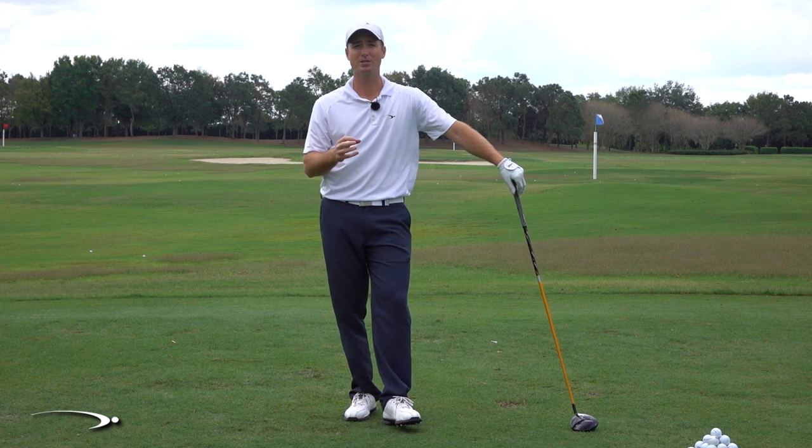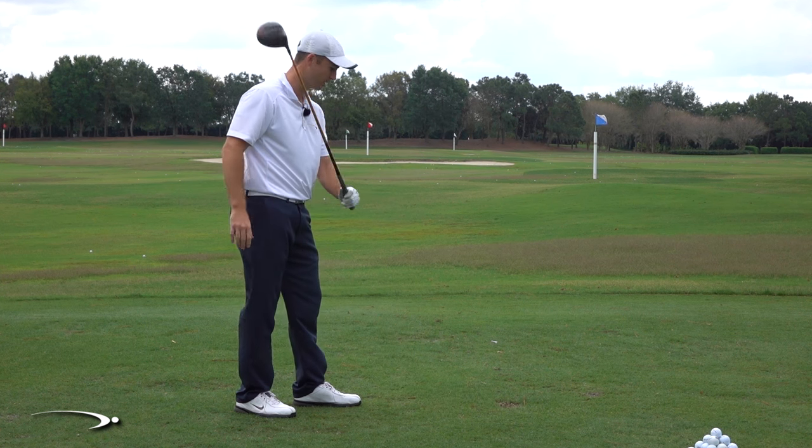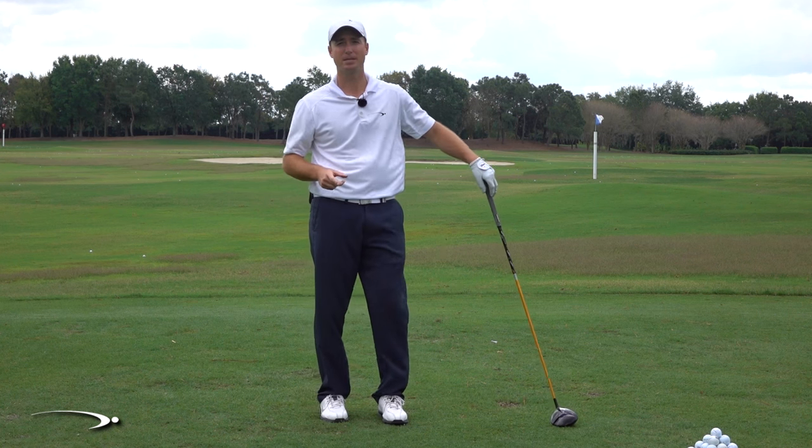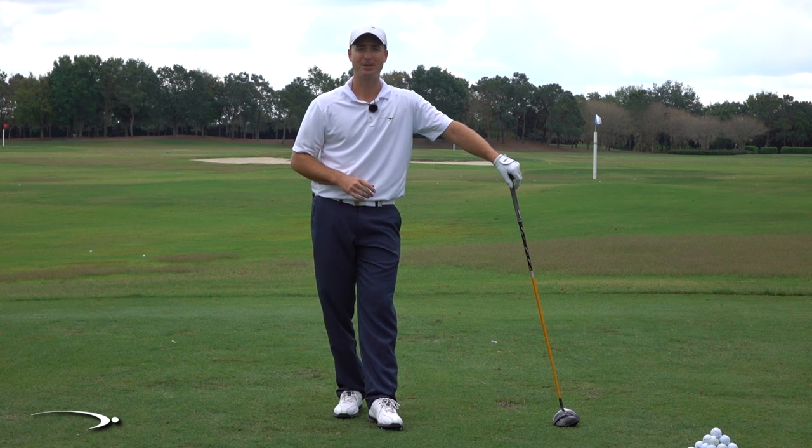I'm going to teach you the real science behind the pull hook. You've actually probably been taught the wrong thing — you're actually not swinging too far to the left. I'll get to the science behind this so you can fix this once and for all and eliminate the hooks from your game. Let's get started.